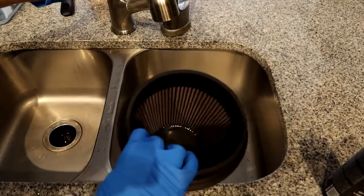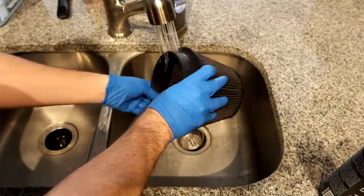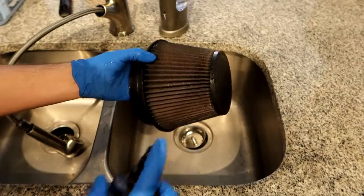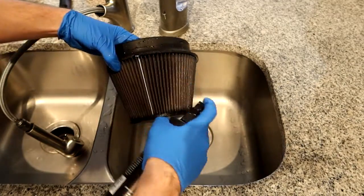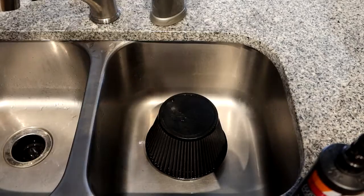We're going to put this down into the sink and first spray it out from the inside with some warm water to get the initial dirt out — though this probably won't get much dirt out; it's just the initial step. Then we move on to applying the spray cleaner, which you want to avoid getting on your skin and breathing in. We just let that sit for about 10 to 15 minutes.